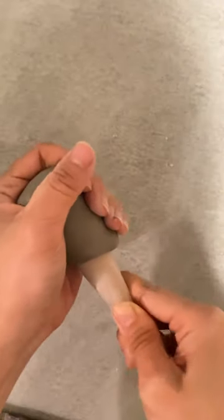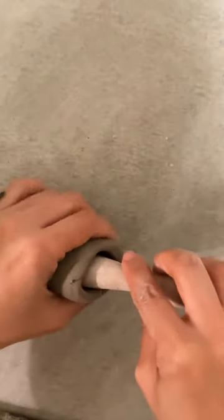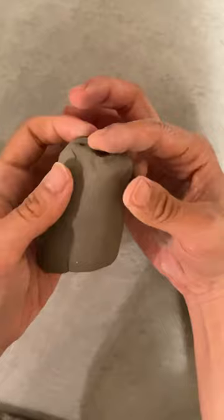I'm going to show you how to make a really cute owl. First you want to push the round tool into your clay and then roll it on the table until it's thin enough, just like this.